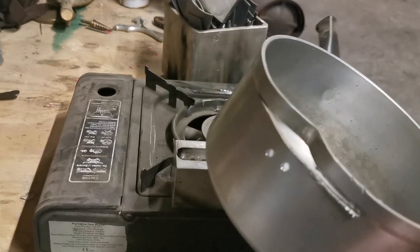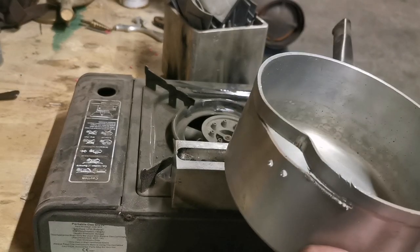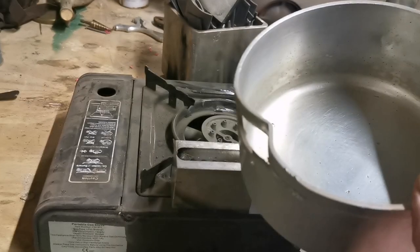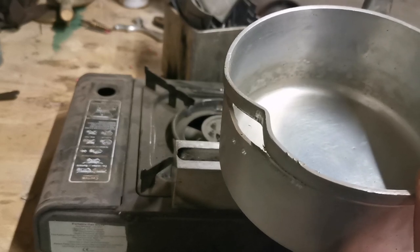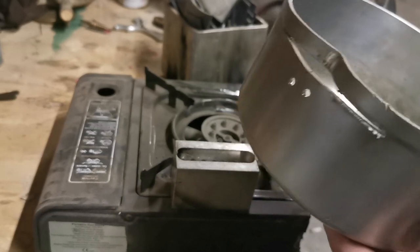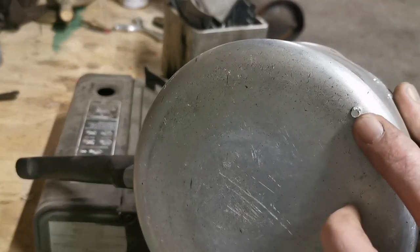If you guys are making your own leads, you're definitely more than capable of doing something like this. Whenever you melt your lead, all the slag and all the impurities float to the top, which means you have to get in under that to get to the good lead. So it's much easier if we take our lead from the bottom.